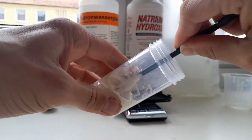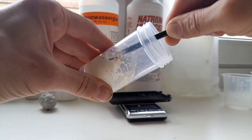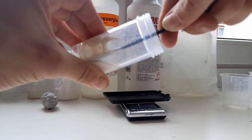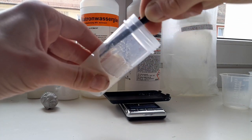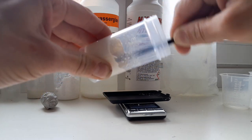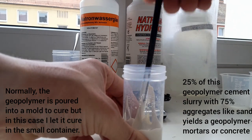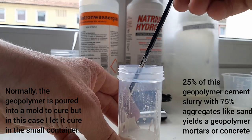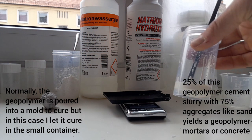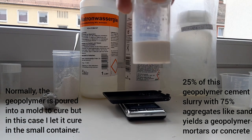This is only a test mix so you can make it as you want. When you want to make actual structures from it you have to stick to a stricter process like the one shown at the beginning of the video. As you can see it's become nice and homogeneous and flows well. In this example it would be good to add about 75 percent of its weight in aggregates.